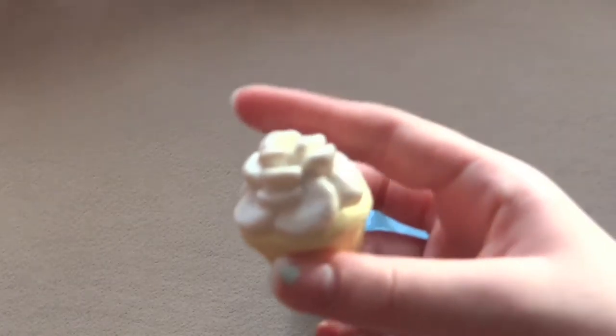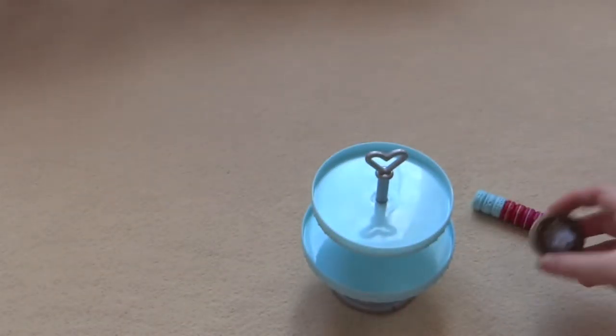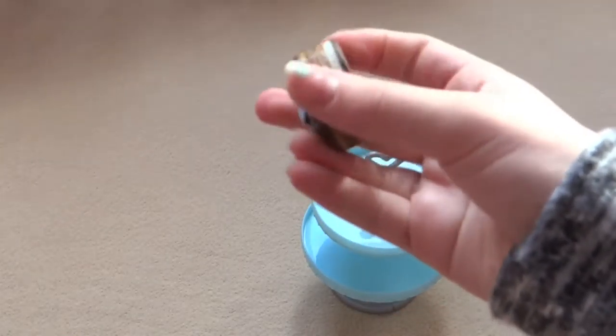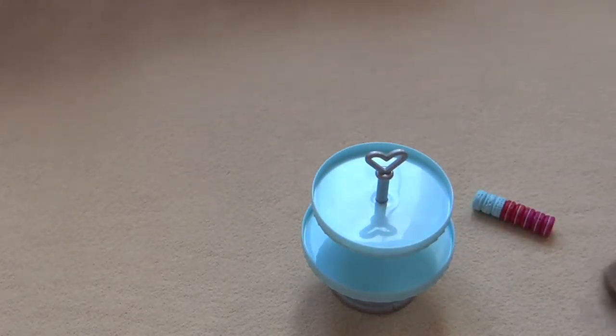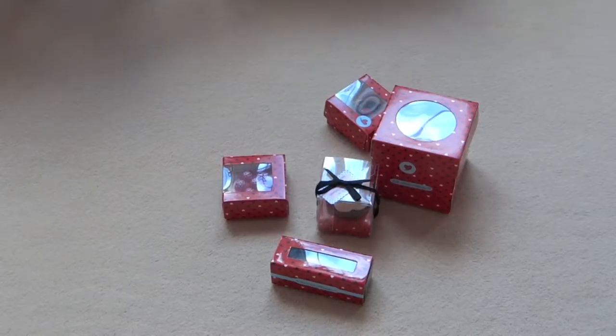This is a vanilla cupcake, and it just has a pretty rose design on it. Here's a chocolate cake — looks really good. And some macaroons. So here are the pastries.